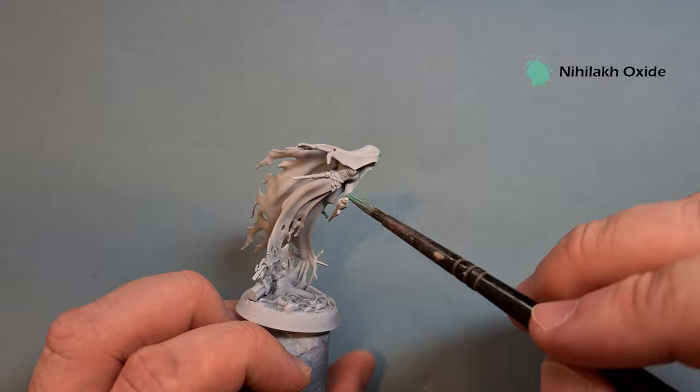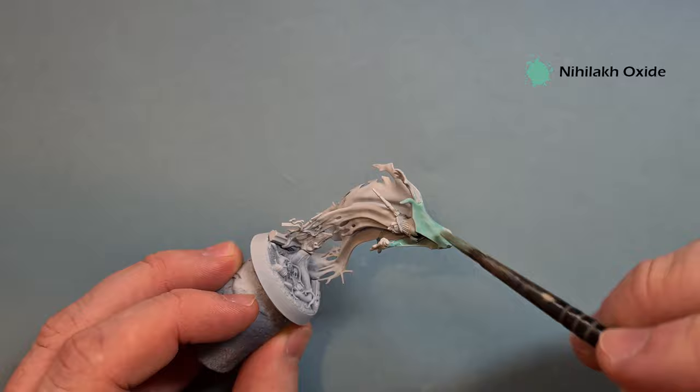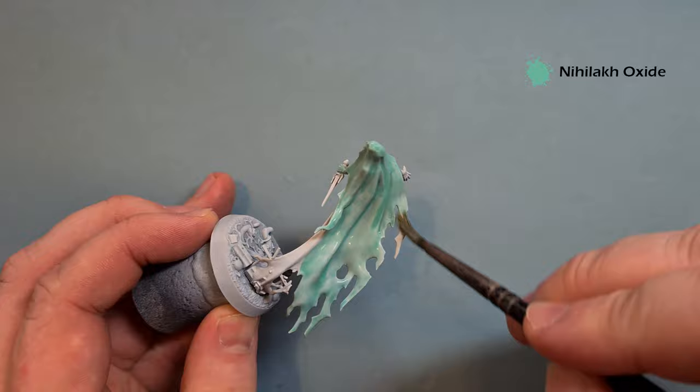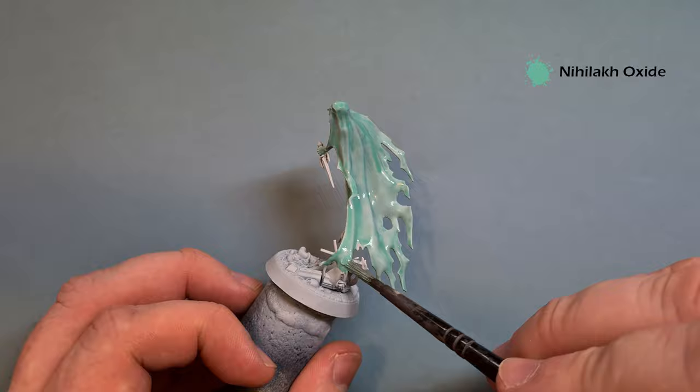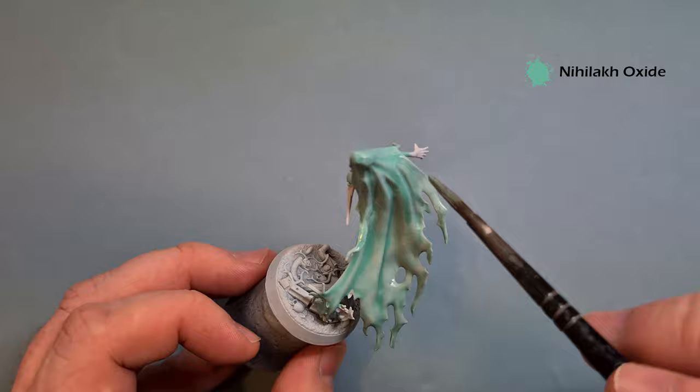I'll share two ways you can do this model: you can either do it completely ghostly and ethereal, or you can do it with some real-life bits on there as well, such as the corset and the dagger. Just finish off the rest of this Nilac Oxide and let that dry fully before we worry about doing anything else.